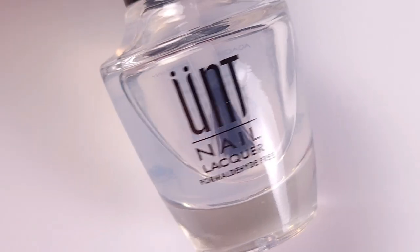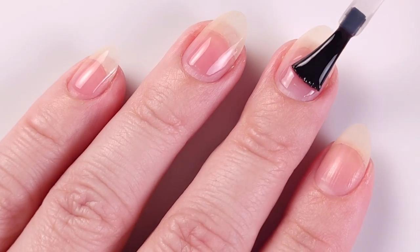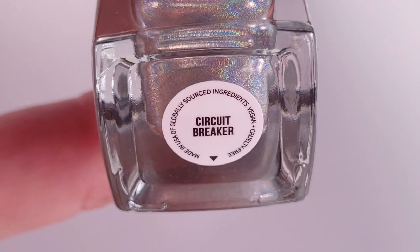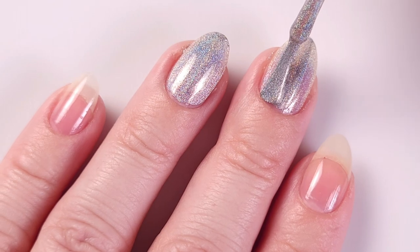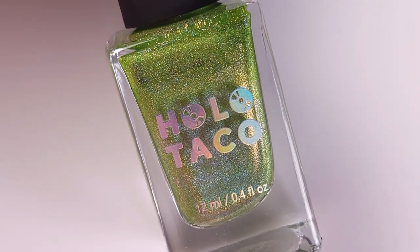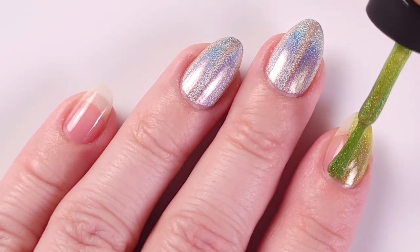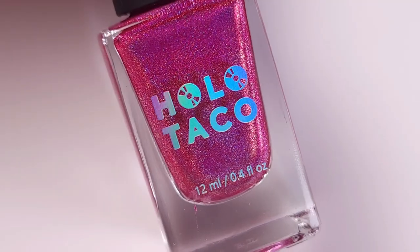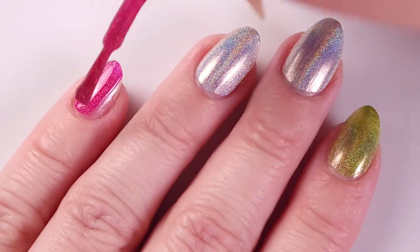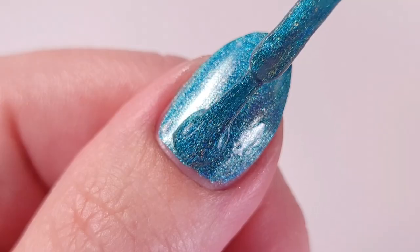First I'm gonna apply my base coat. Today I'm using the peel-off base coat from UNT, and as a base color I'll be using the lightest shade in this collection, Circuit Breaker, applying two coats on my middle and ring fingers. Next I'll be using Full Charge, the green shade, for my index finger with two coats because it's a little sheer, and for the pinky I'll be using Hot Wire Pink, also two coats. For my thumb I'll be using Hydropower, the aqua shade, in two coats.